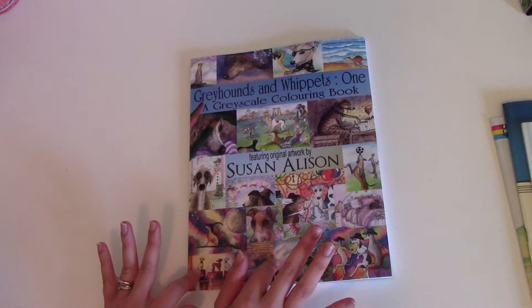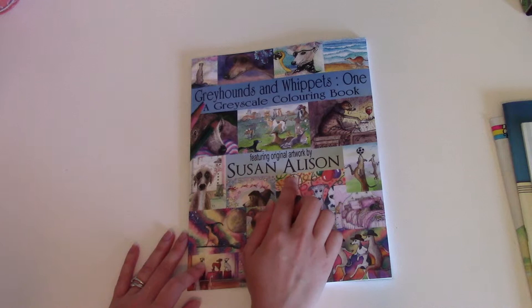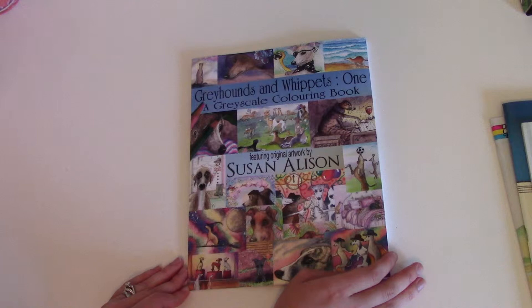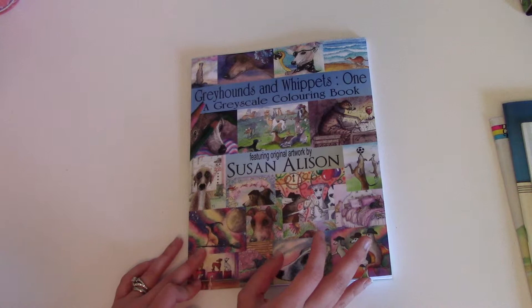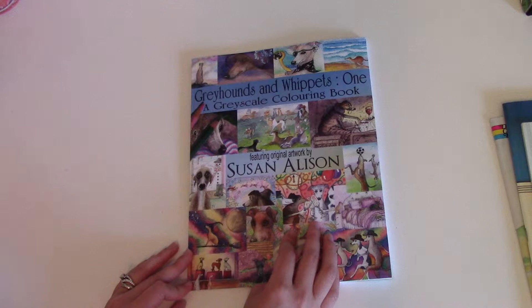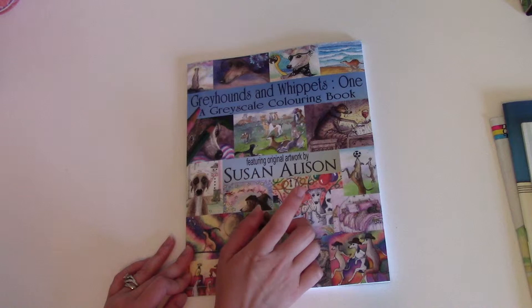So this book I found on Amazon because I have a greyhound. It's called 'Greyhounds and Whippets 1,' a greyscale coloring book featuring original artwork by Susan Allison. I did a search for greyhound coloring books and there really aren't any good ones out there besides this one. I was a little disappointed because most books maybe have one picture, and even then you can't really tell if it's a greyhound.